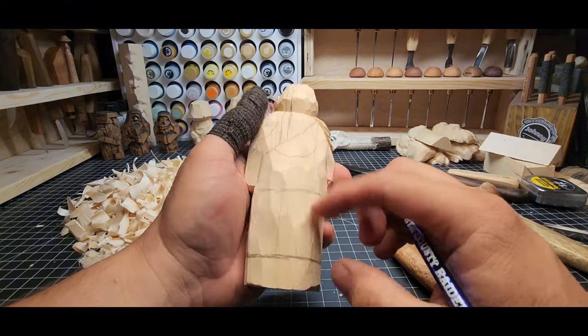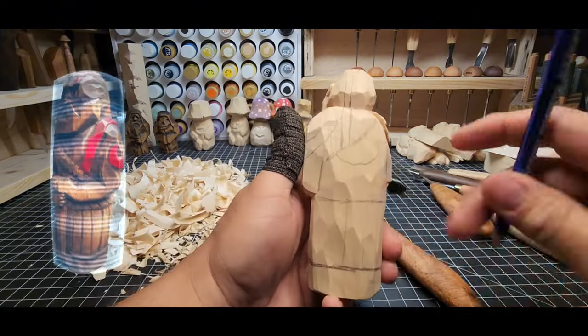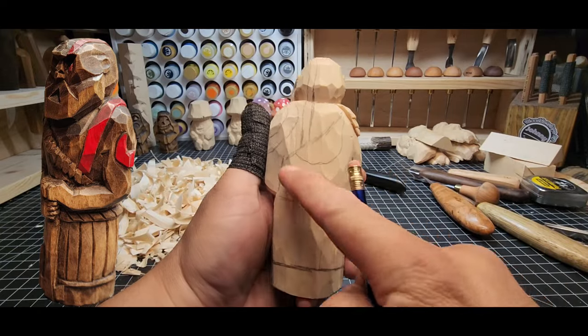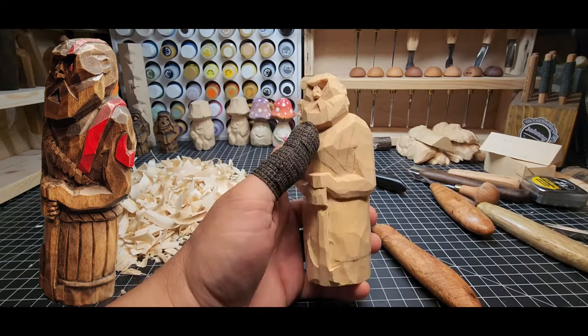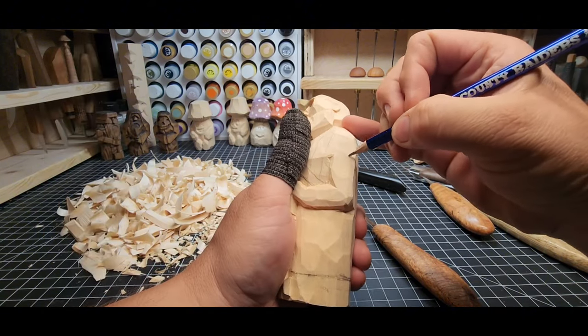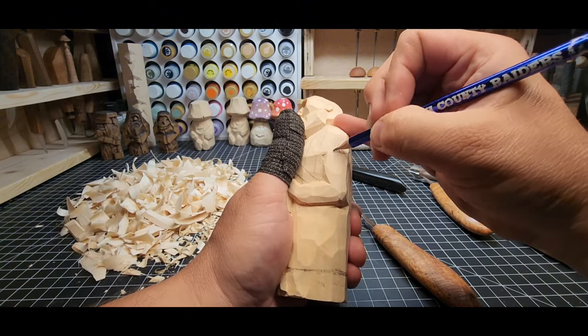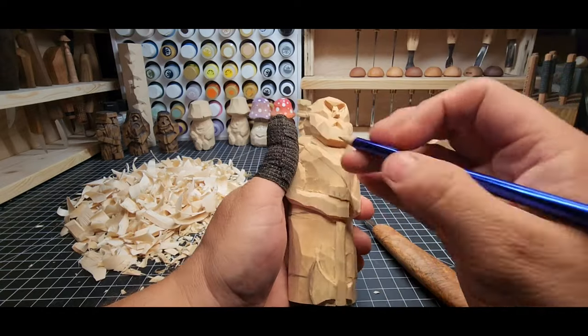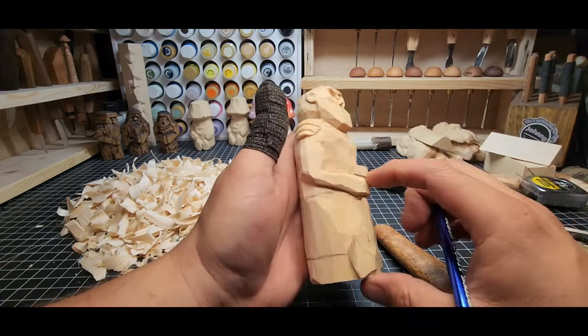We'll have these vertical marks coming down here in the bottom of the totem area like so, and that'll look pretty good. We'll have some details on the straps on the top, but let's go ahead and start finishing up the red paint marking on him.